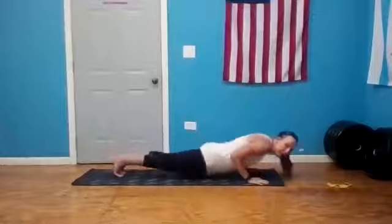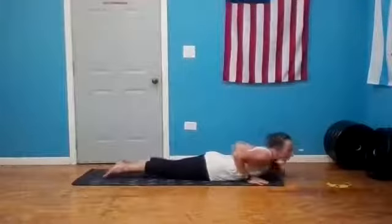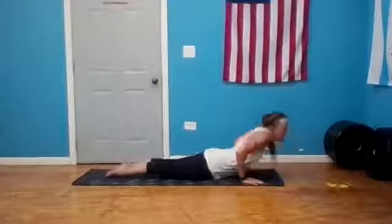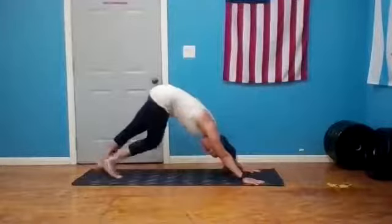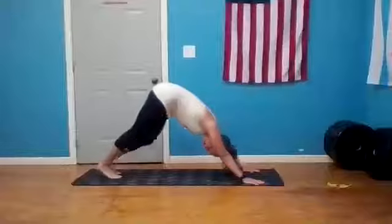Inhale hands high, exhale, release your hands down, step the front foot back. We're in high plank — on your exhale down to the belly. Lift your chest — cobra or upward facing dog — and on your exhale we meet again in downward dog. Hold it here, find your breath.